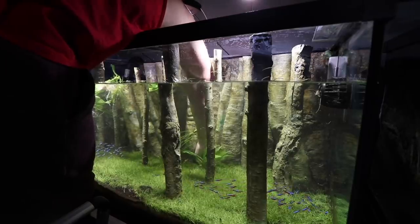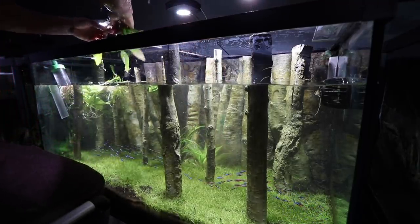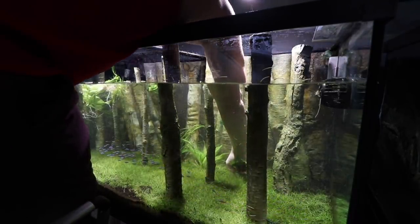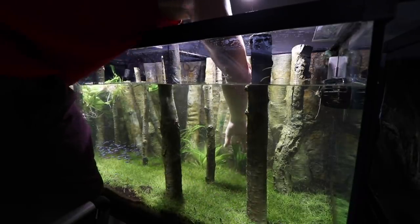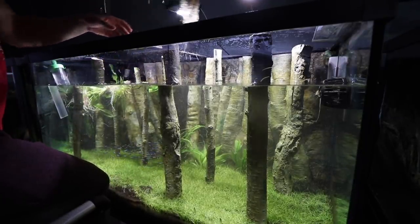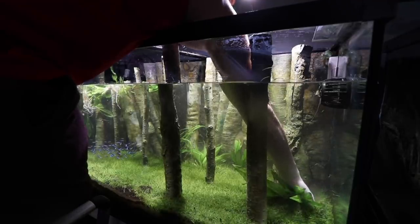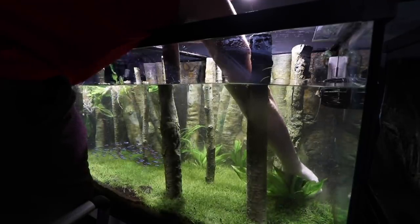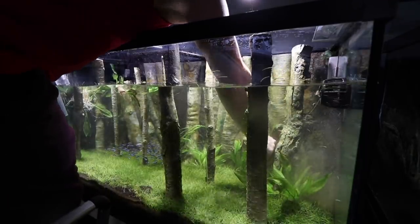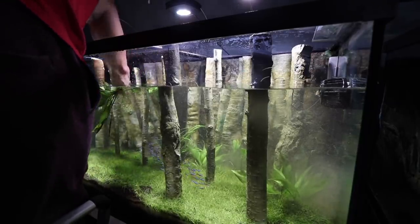I think it's just maintaining itself at this point. With the addition of CO2 in this tank, within a month or two - depending on how soon I add it, because I've got to send my tank away and wait for it to come back - I think we could be looking at something completely and dramatically different in a very short period of time. This tank might not look anything like it does today. Keep that in mind - we might be in for quite a shock here shortly.